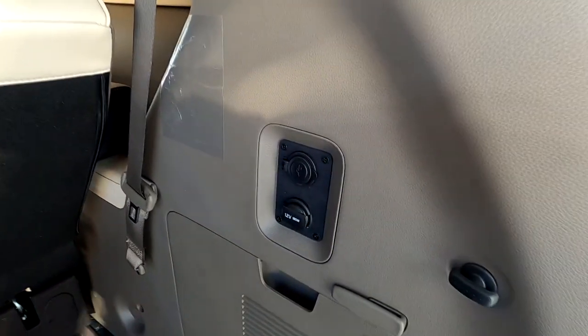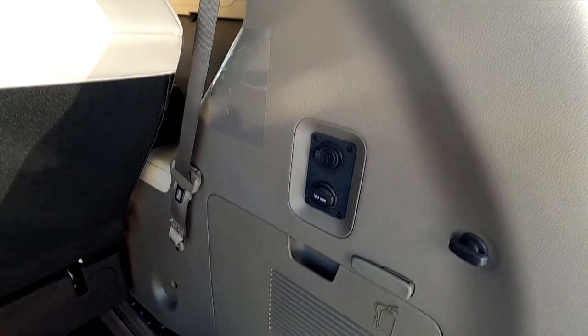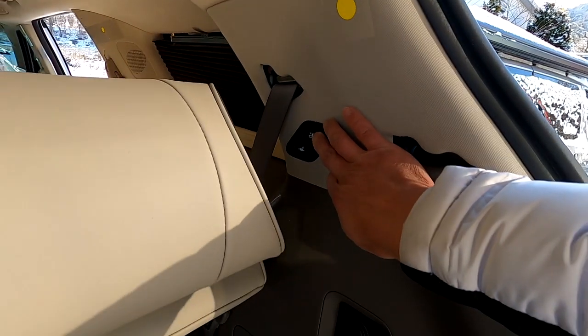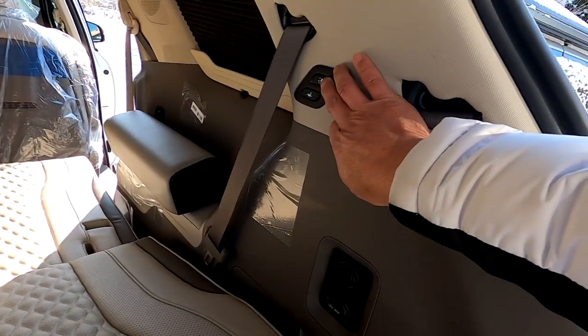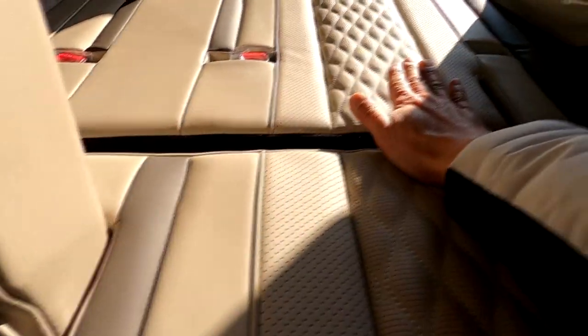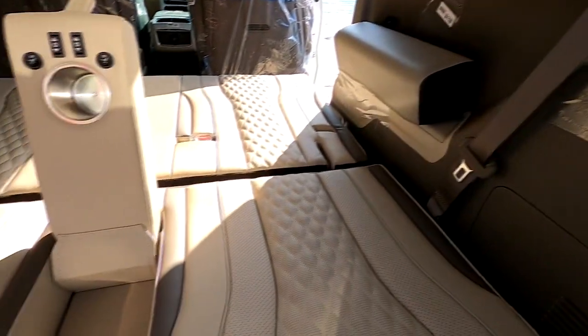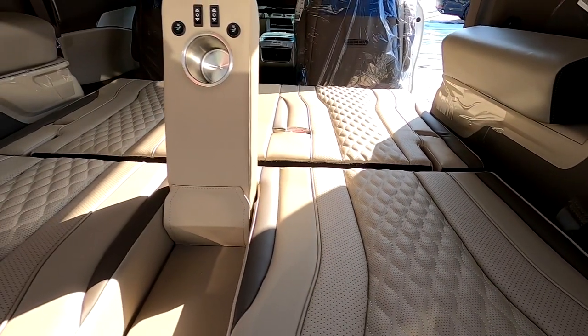반대쪽에도 12볼트 시가 아울렛과 USB 아울렛이 있어서 취침 시 양쪽에서 스마트폰 등을 충전할 수 있습니다. 전동 침대 시트는 디지털 방식이 아닌 아날로그 전동 방식으로, 오랜 시간 사용해도 전혀 고장이 없도록 설계했습니다. 등판 스위치를 뒤로 내려주면 등판이 뒤로 내려오는데, 수평이 안되기 때문에 아트원 특허인 방석을 붙여주면 등판과 방석이 완벽한 수평을 이루게 됩니다.